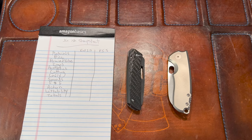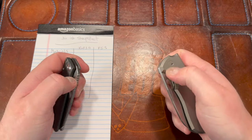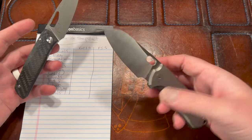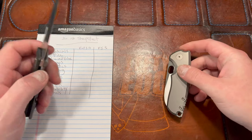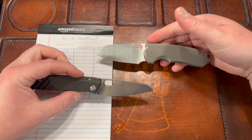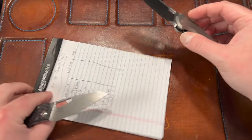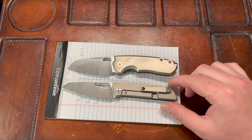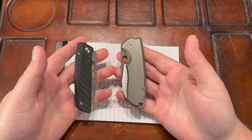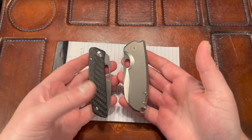Here we go — this is the battle of the three-inch sheep's feet. Who's gonna win — is it gonna be the Cuff 3.0 or the legend, the Vox F5.5? This is cool because they're both sheep's foot blades, both around the three-inch mark. They both have titanium, they both have very good steel — actually they both have L-Max. They're both made by Ria.